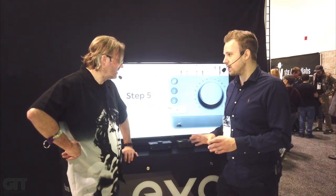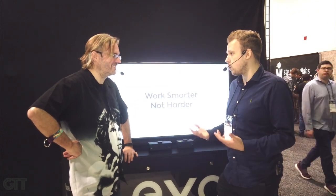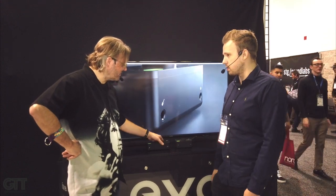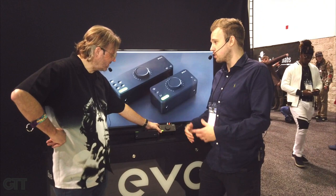It's also a very good interface on its own for home recording. Dynamic range is 113 dB, with AKM converters — the exact same converters found in the Sono interface, which is four times the price.